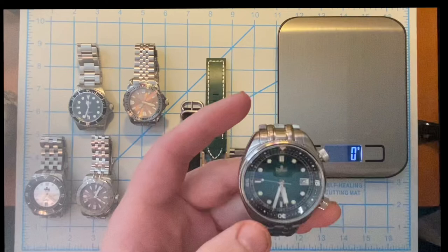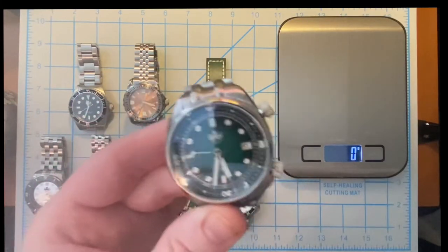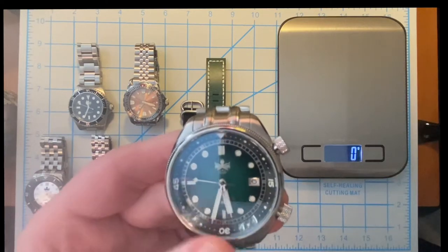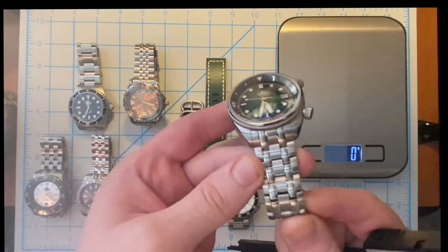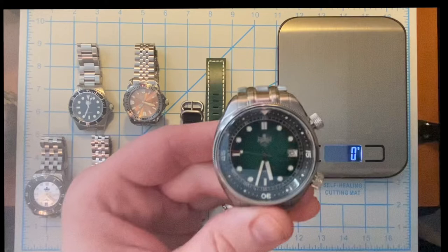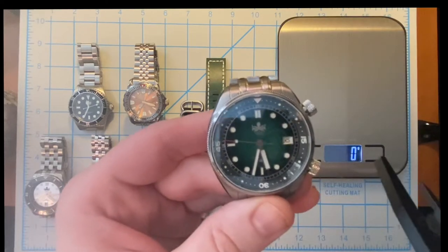Now this is my Eagle Ray compressor style dive watch. If you like compressor style dive watches, the Eagle Ray is the best one out there in my opinion. I love this watch — screw down crowns, both of them, for the inner rotating bezel. It's got this great bracelet, sort of like a five-link bracelet, and it's outstanding. I love the Eagle Ray. This is the green — it starts light in the center and goes to a really dark green, almost black around the edges.